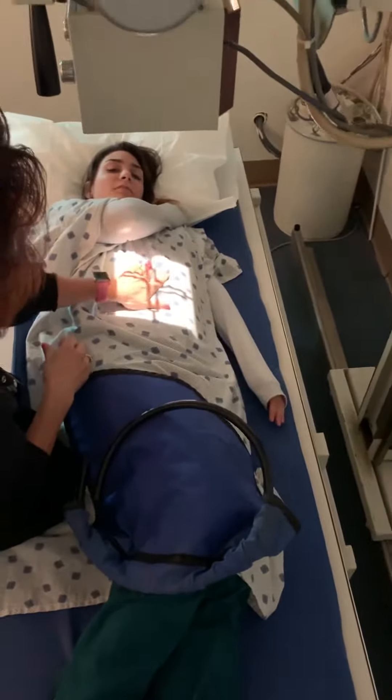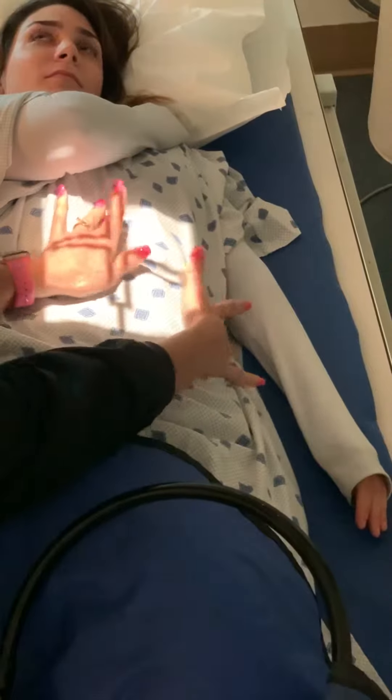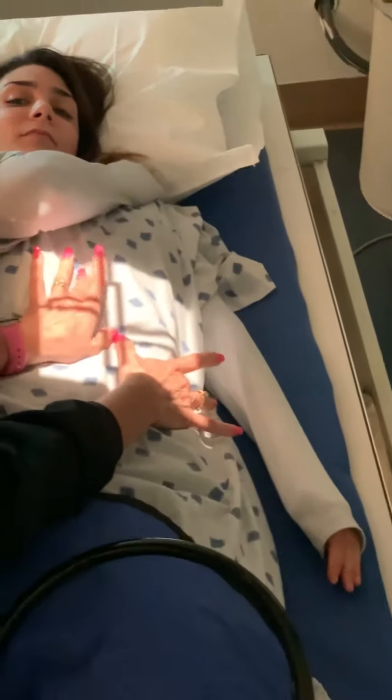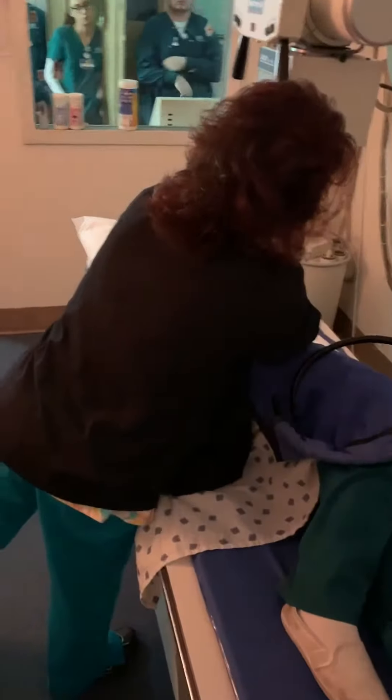I'm going to put my middle finger on the xiphoid, middle finger on the lower border of the ribs, bring my thumbs together, and then move my table. Okay — xiphoid, lower border of the ribs. X marks the spot.